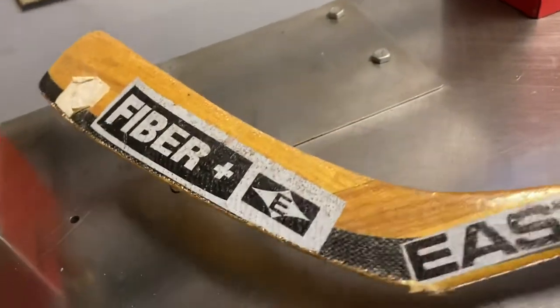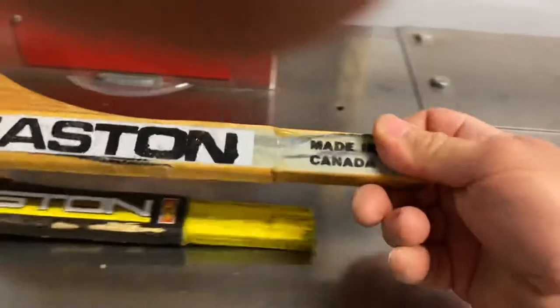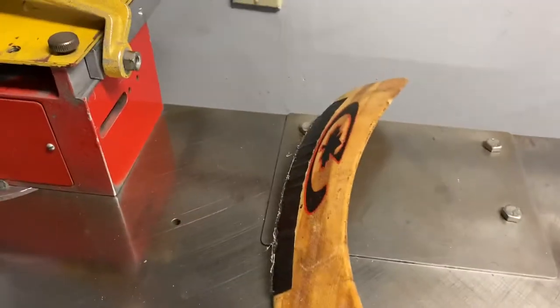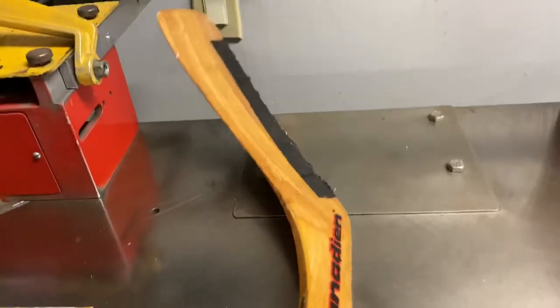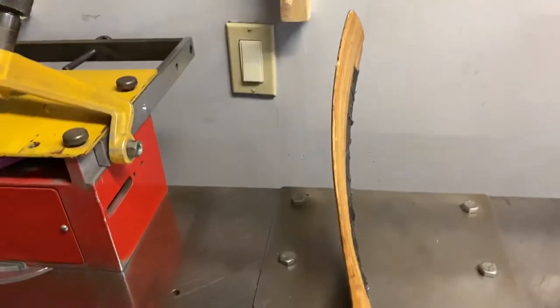This one here is a worn down Easton Fiber Plus — no player name on it. First one I saw besides the graphite. It's another Senior Canadian — Canadian made blades are the same as Coho, it's the same company, just a different label on the same blade with the same structure.